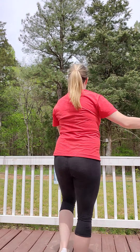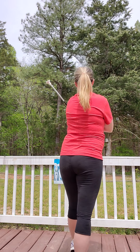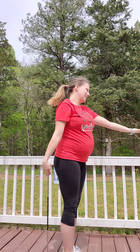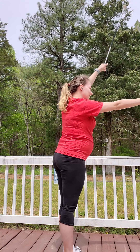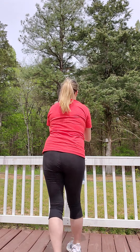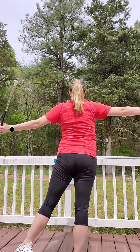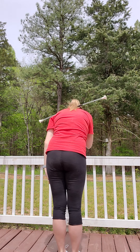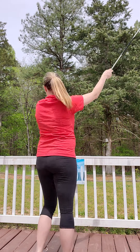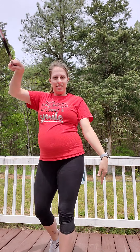I'm going to do it facing this way. Arm roll, elbow roll, arm roll, elbow roll, pinwheels, whip turn, paddles, double elbow, twirl, jump, neck — same, opposite, same — two-handed neck, shoulder roll, shoulder roll, thumb flip, catch backhand, and into cowboy.